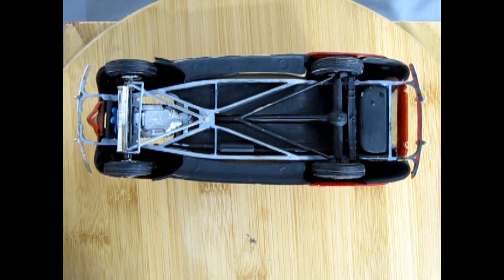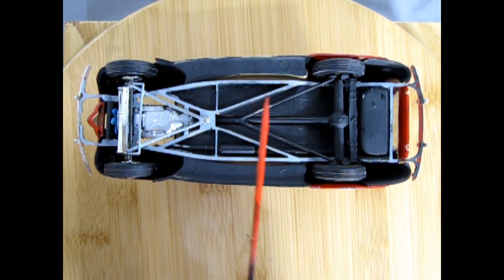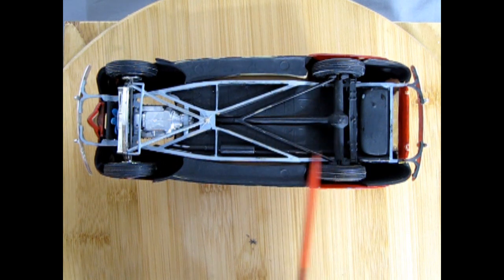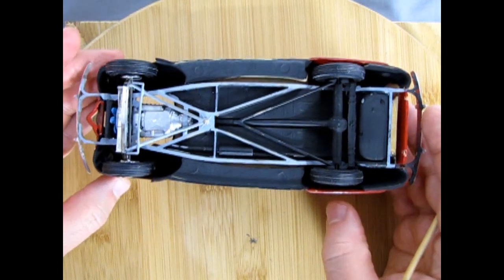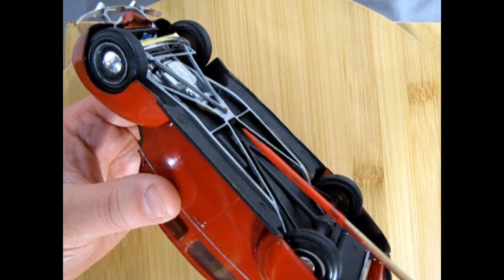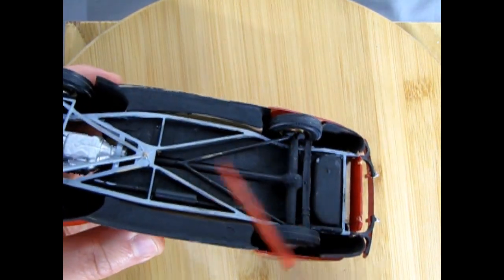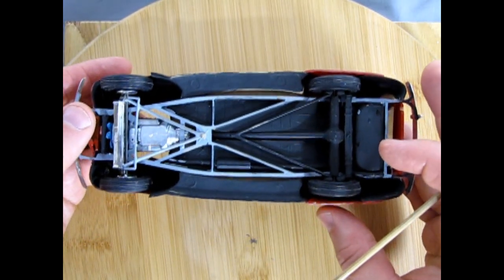Here we have the undercarriage of our '40 Ford. I painted the top of the frame rails gloss gray, and the radius rods gray as well. The rear axle was painted flat black — all done with a brush. As my dad would say, you can see all the windows: there's tan plastic on the wheels and in behind. These are my early, early attempts at model cars.